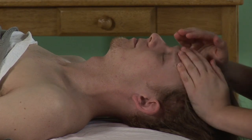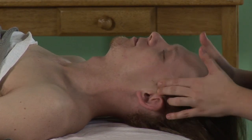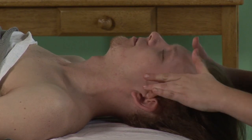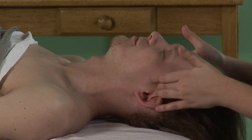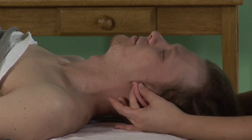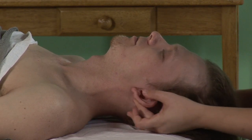Do some gentle effleurage around the face. If they're having any jaw pain, I can go into the TMJ, right into this notch area, do some circular motions. And of course, all over the ear are great pressure points to relieve stress and headache pain.